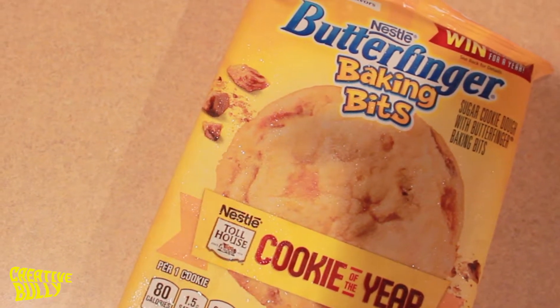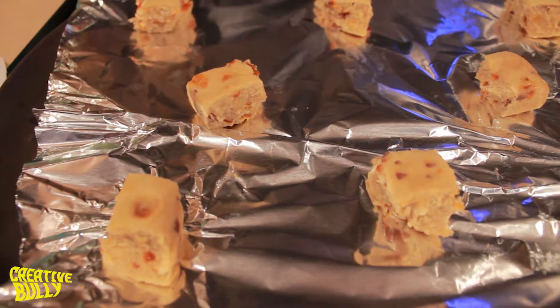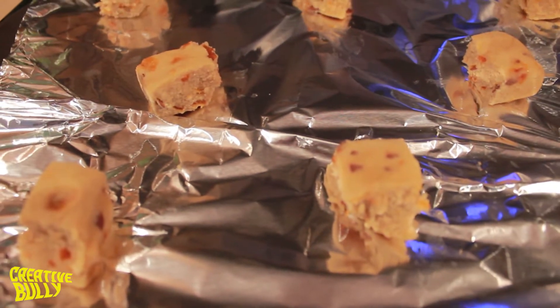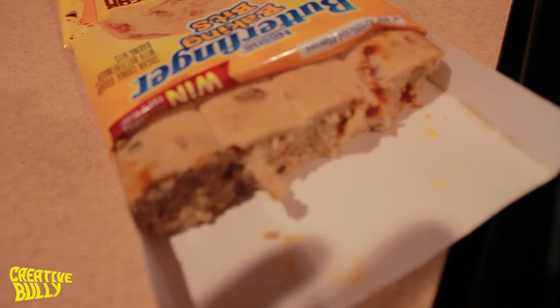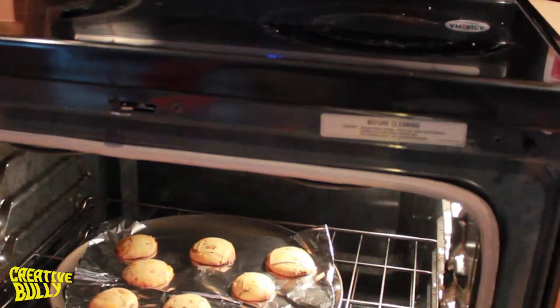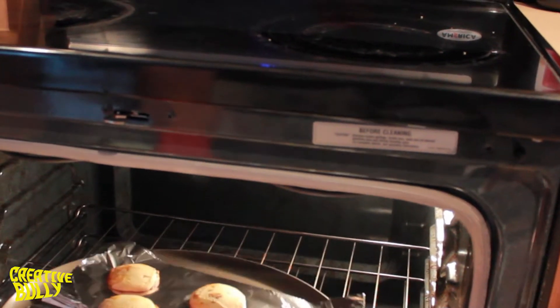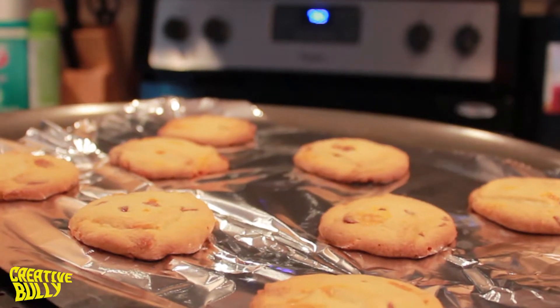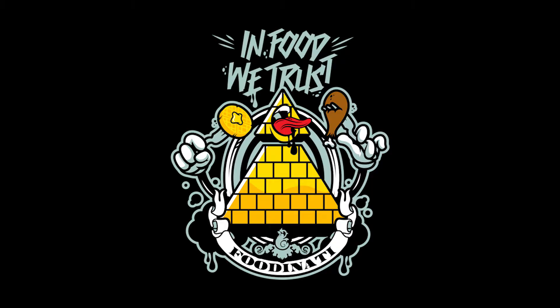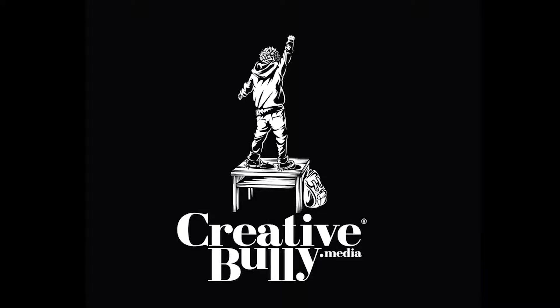So you supposed to be the cookie of the year, huh? Well we gonna find out today. Yo, you can see a little caramel — you can see the caramel oozing out even on the platter. I'm getting excited. Let's go, let's go baby. Oh wee — oh, it's burning through the mitt. I'm trying to get it right for y'all but it's burning my hand through the mitt baby. That's unreal. Absolutely.